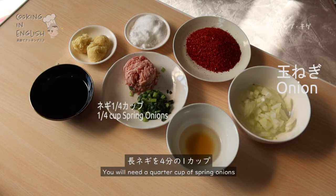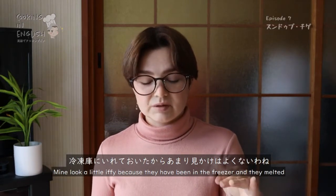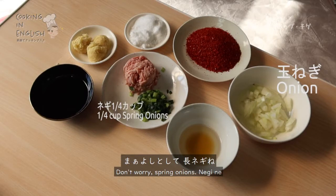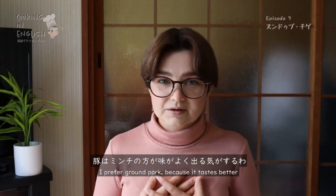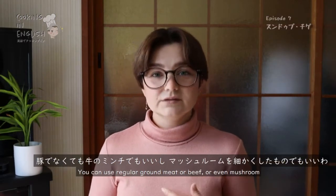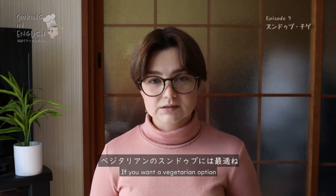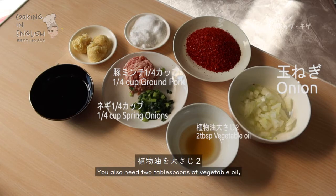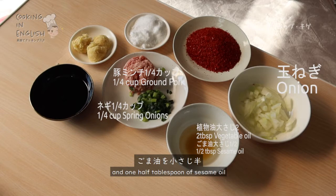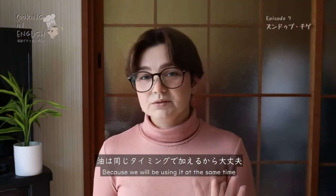You will need a quarter cup of spring onions. Mine look a little iffy because they've been in the freezer and they melted — don't worry. You need one quarter cup of ground pork. I prefer ground pork because it tastes better. You can use regular ground meat, beef, or even mushroom if you want a vegetarian option. You also need two tablespoons of vegetable oil and one half tablespoon of sesame oil. I combined the two in one bowl because we will be using them at the same time.